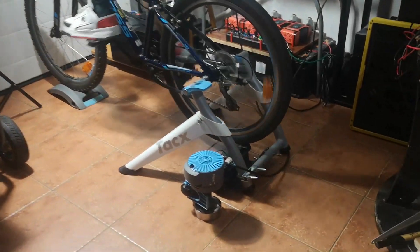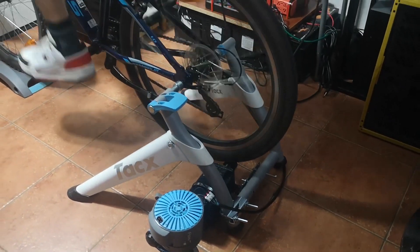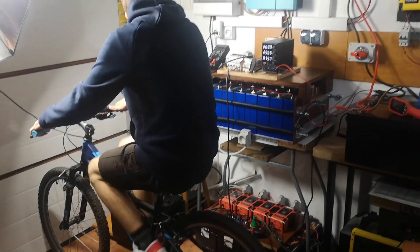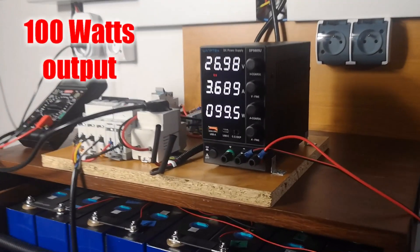Hello, here is Copper, Silver and Steel. In this video I will show you how to change your TAC-X SmartFlow Trainer into a Power Generation Machine. So if you are interested in how to do this and load your batteries, just stay tuned and we will start very soon.